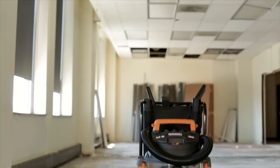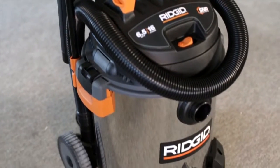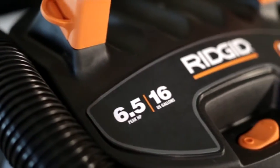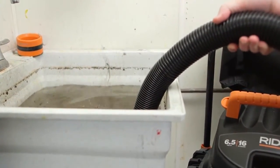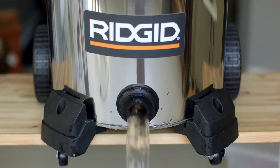The rigid 16-gallon stainless steel wet-dry vacuum not only tackles the toughest professional challenges, it looks good doing it. The 6.5 peak horsepower motor provides maximum suction when you need it most. It can pick up a gallon of water a second and quickly empty the collected water using the large drain port.